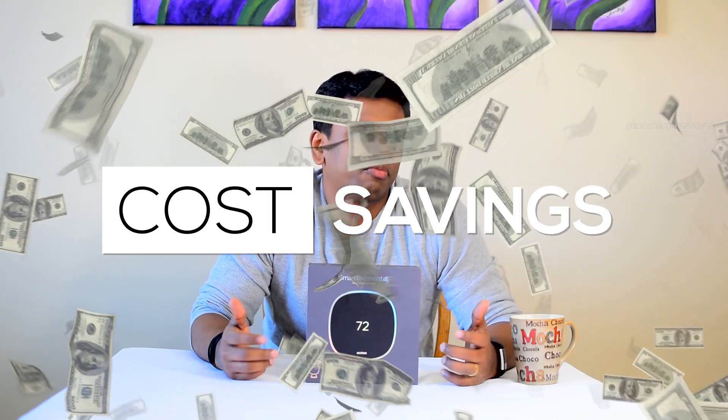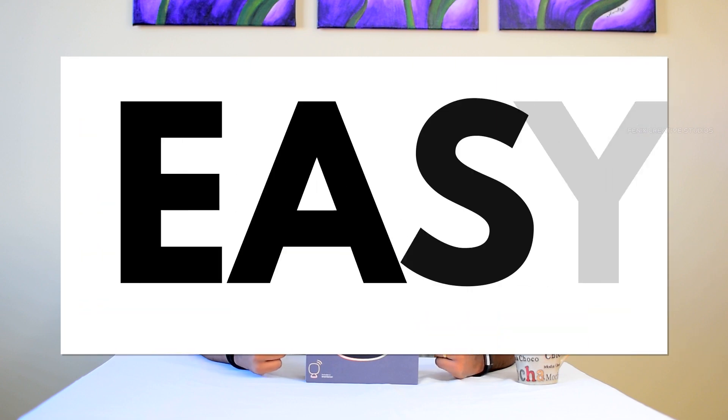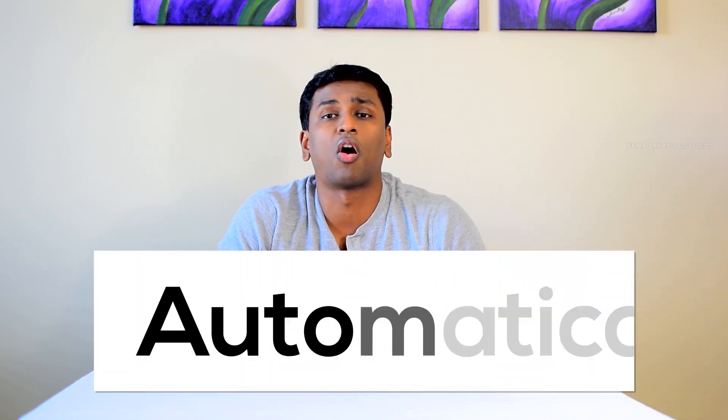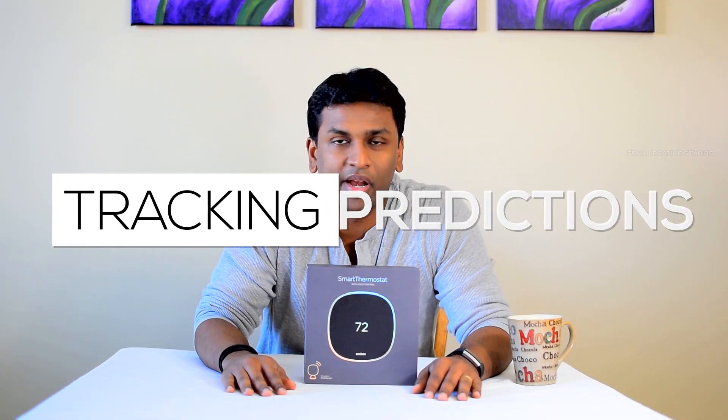Apart from easy control, the next point is cost saving. Any thermostat can help you save costs, but a smart thermostat makes it easy. Any smart thermostat will have a cost-efficient mode — ecobee has one called Eco Plus. Eco Plus is an artificial intelligence algorithm that monitors your usage, your occupancy at home, your days of availability, vacation modes, and all those things, and based on that it automatically turns the furnace on and off. That's why a smart thermostat makes cost saving much easier.